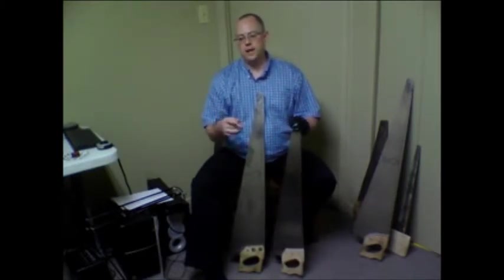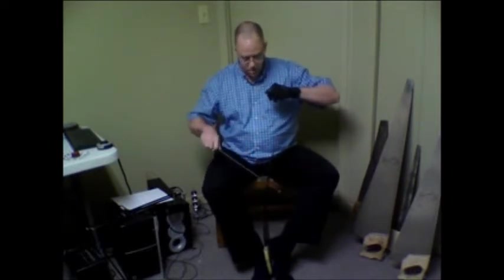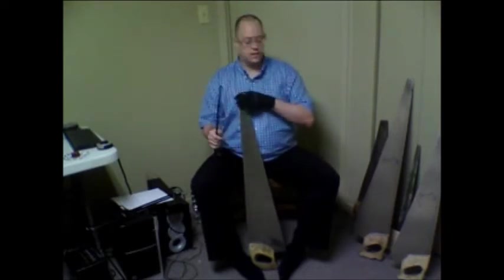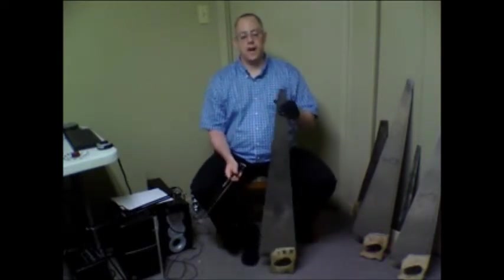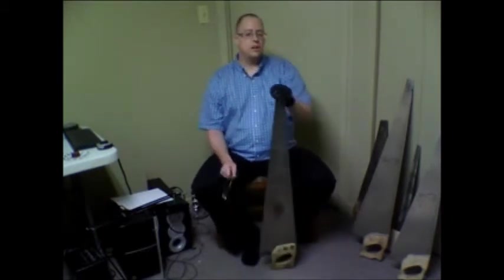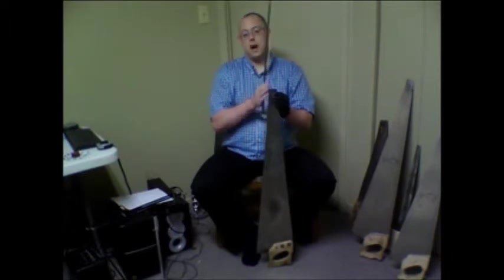You have to bend it more to reach what I call the maximum sustain point. If you curve a saw just a little bit, you can make it sound, but there's a specific curve where you get maximum sustain. If you bend more, you kill the sound. So the more the angle is pronounced, the more you have to bend it. When designing a musical saw, if you want a big bass, you want a wide base — that lets you play very low notes.